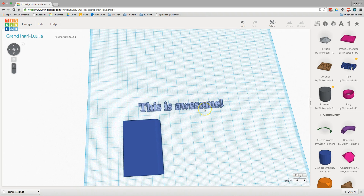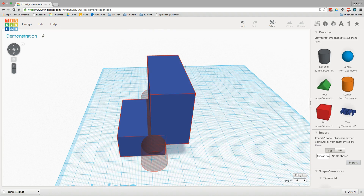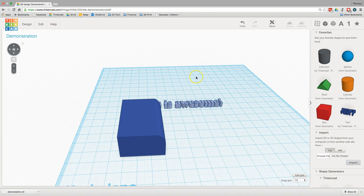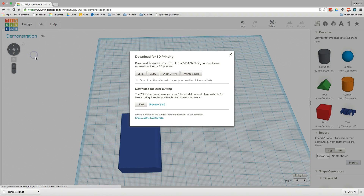Once you've made something you want to keep, there are a couple things you need to do. First, give it a proper name — Tinkercad makes up a name in the top left corner, but to change it to something you can remember and find again, click on Design and Properties and change the name. When you're ready to print, click Design, then Download for 3D Printing. The file you need is an STL file — just click the STL button and it downloads to your My Documents folder. You can email that file or send it on a flash drive, and somebody else will be able to print it.